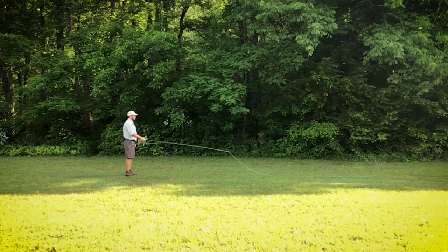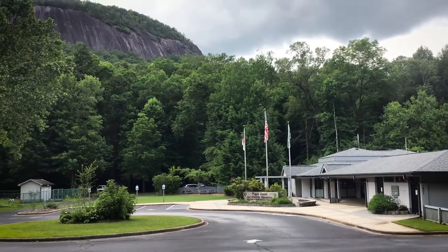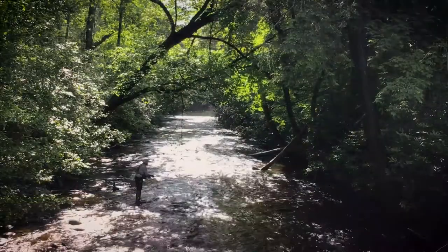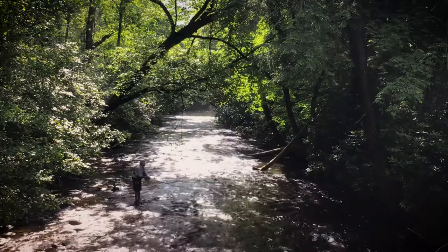Keep the rod pointing at the fly until either the drift is finished or you have caught a fish. Thank you for watching and stay tuned for more instructional videos on casting techniques. For more information about fly fishing classes at the Pisgah Center for Wildlife Education, visit our program calendar at the website below. Thank you.